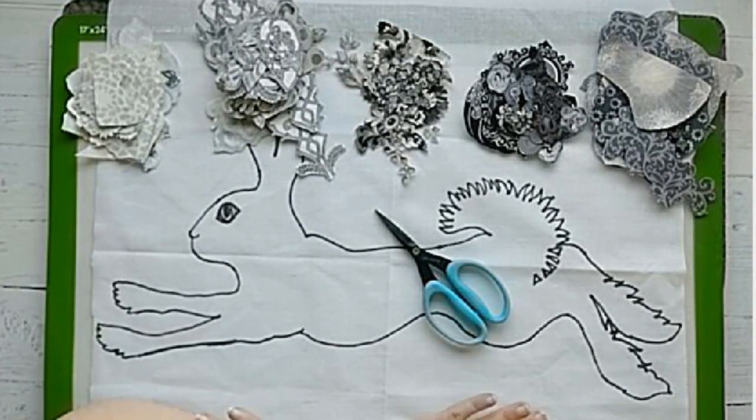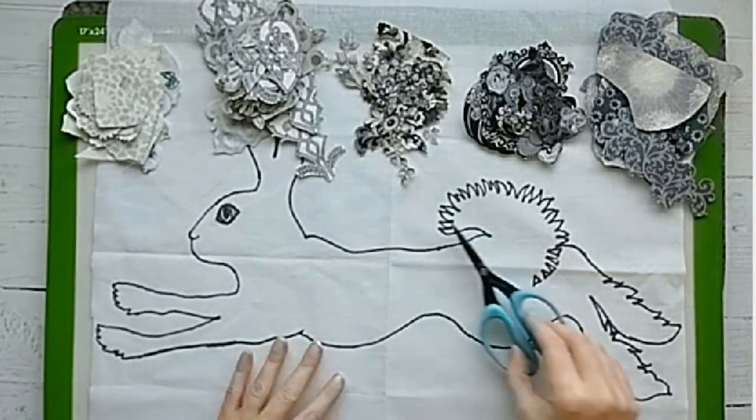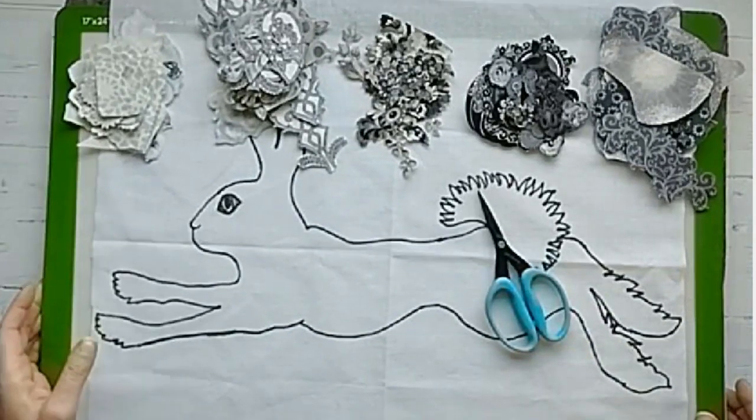All right, are you excited to get started on the floral hair collage? I know I am. This is one of my favorite parts.